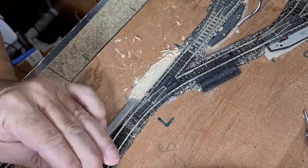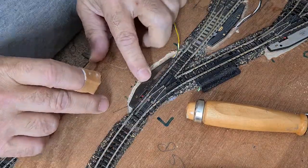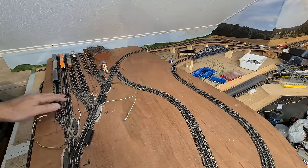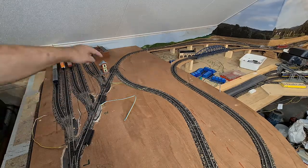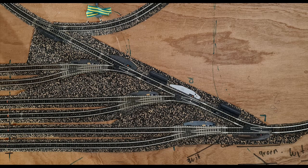Hey, welcome back to my channel. This is the 29th vlog in the series of the build of my model and scale train track. If you want to follow me in the whole process of building this table, please consider subscribing to my channel and hit the bell icon to get notified for further videos.